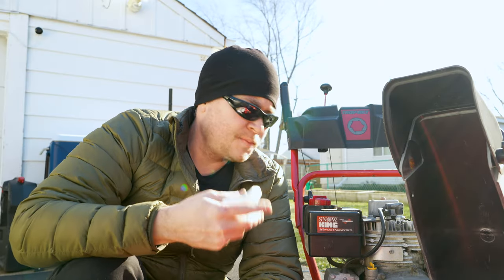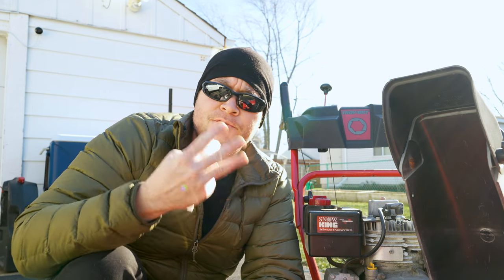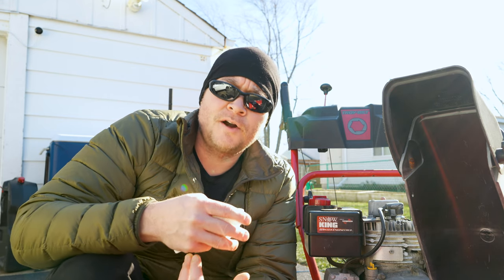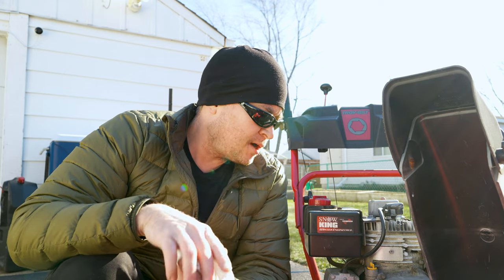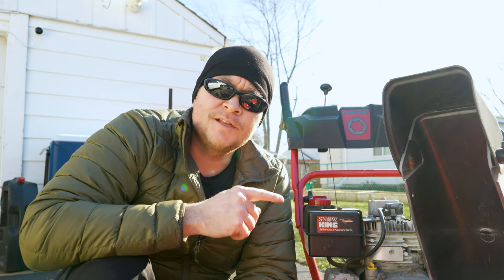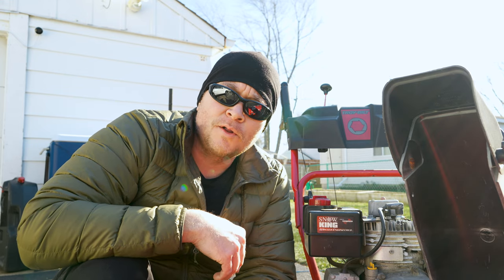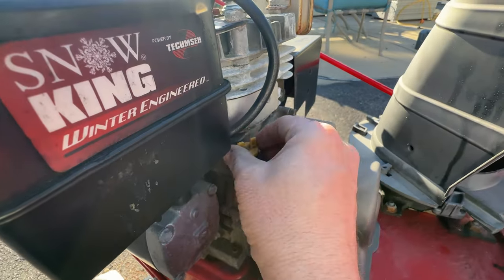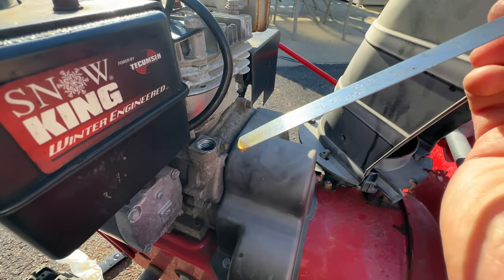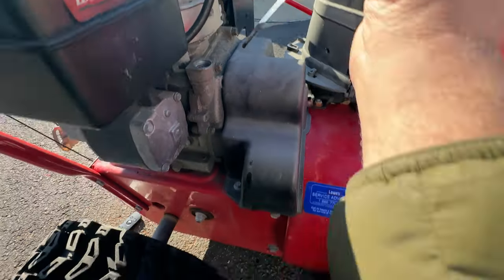Now changing the oil in a snowblower isn't unlike changing the oil in a car. You've got a couple of main components: your drain point, your fill point, and your dipstick. I just pulled this thing out of storage and I'm going to fire it up to warm it up and get the oil circulated before I drain it. But before I do that I'm going to check the dipstick to make sure I actually have oil in it before I start it. The oil is clean and full, so I am safe to go ahead and start this.